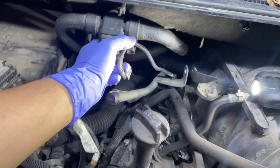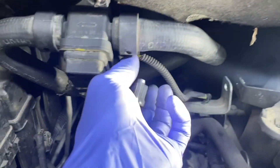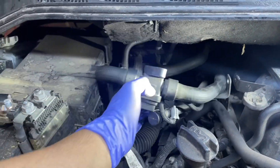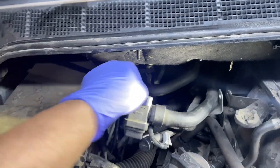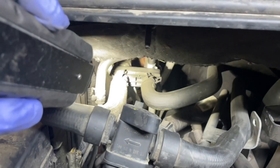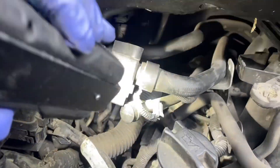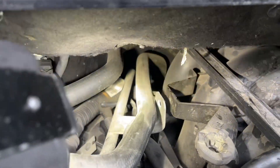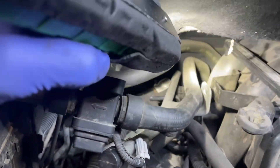Go ahead and unplug it like I did here, take off that little plastic clip to get this off. From there, we're going to remove that clamp right there that goes to the heater core on the left side. Just so you know, as you can see, the arrow goes one way from the engine to the heater core, and then there's another clamp right back there.